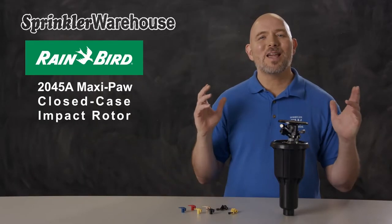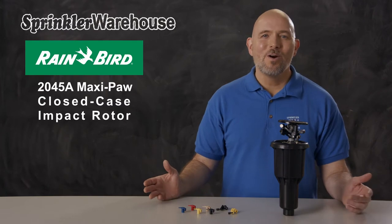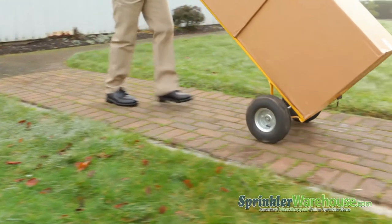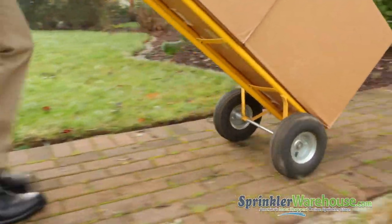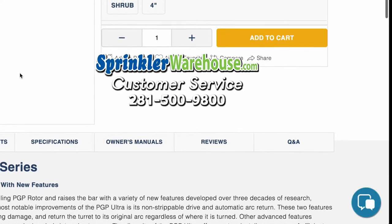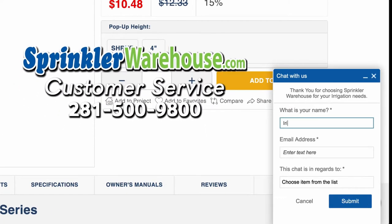The MaxiPaw is a very popular rotor with our customers, and I think you're going to love working with it. Order your MaxiPaws today on sprinklerwarehouse.com. Remember, Sprinkler Warehouse has everything you need to make your trees, lawn, flower beds, and gardens lush and beautiful. Questions? Chat with one of our incredible customer service agents on sprinklerwarehouse.com.